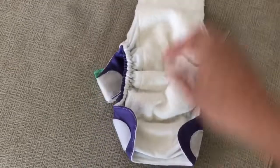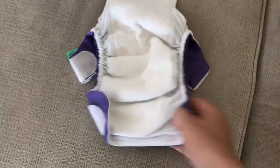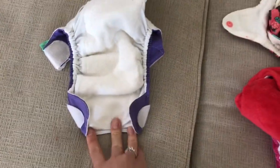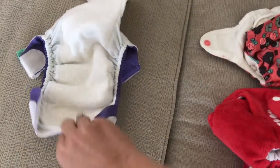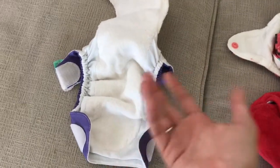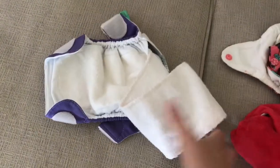Another con is that because you can't just lay the flap over — since it's microfiber — you have to stuff it in the pocket. It's a newborn diaper so it's very small, and to stuff it in the pocket you have to really adjust and flatten it, which is not easy. So it acts as an all-in-one but has the same downfalls as a pocket diaper, so it's not my favorite.